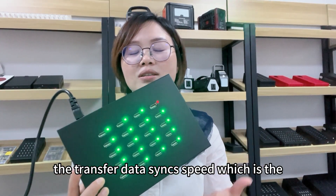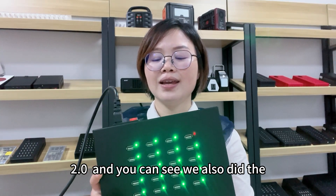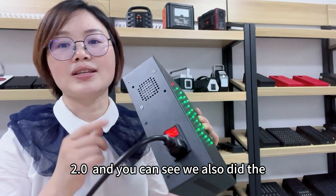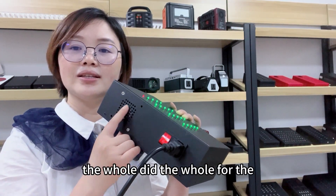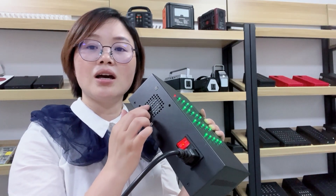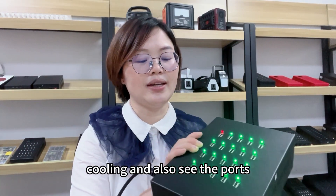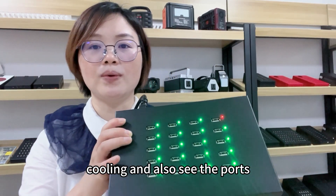the data sync speed which is 2.0. And you can see we also designed the hole here for the position which has a phone built in, which is suitable for cooling. You can also see the ports.